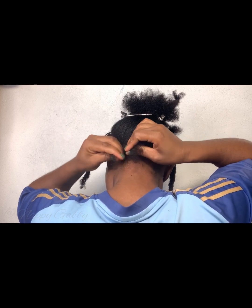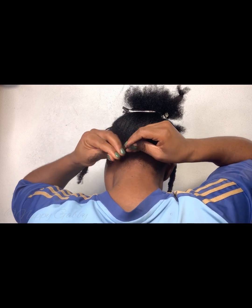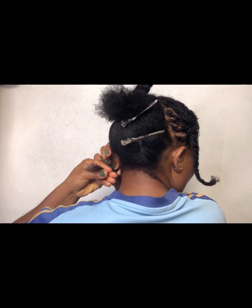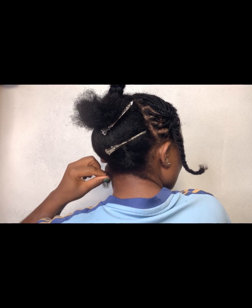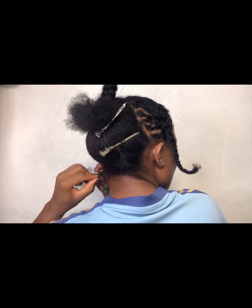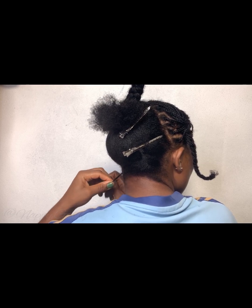Another thing I love about mini braids is that you don't have to worry about your hair because it's a protective style. All you have to do is moisturize and go. That's one of the reasons why I love, love, love mini braids.